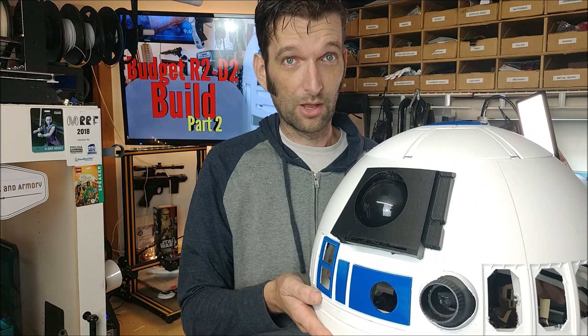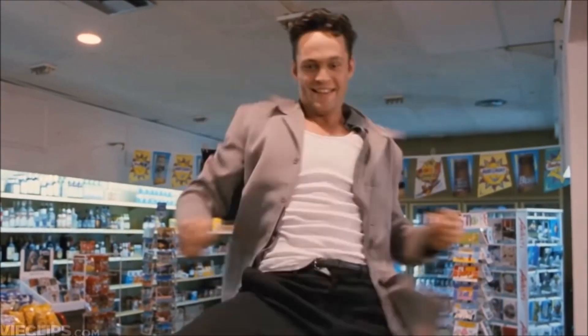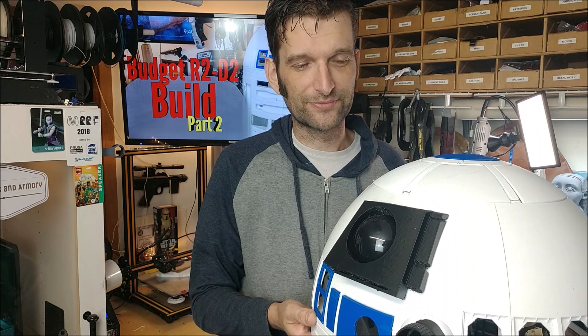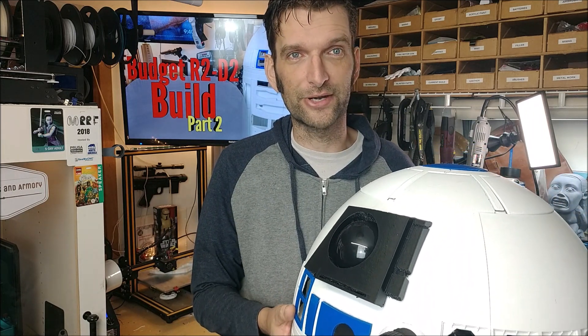Remember this? Well he's all grown up now. Let's get a look at R2 and see how much he's grown up, right here on 9142 Props and Armory.